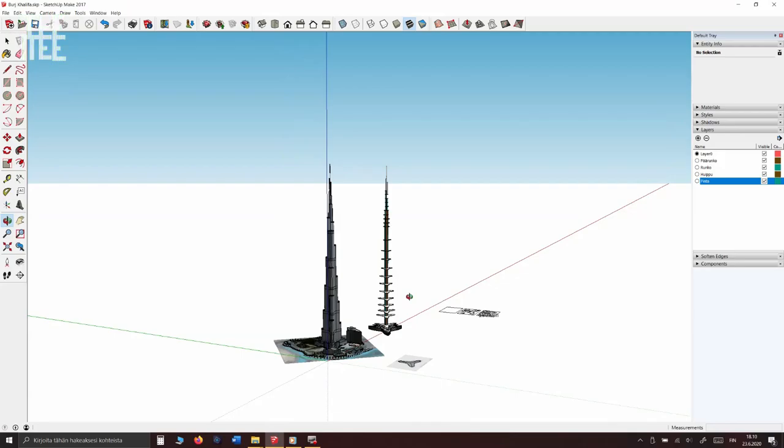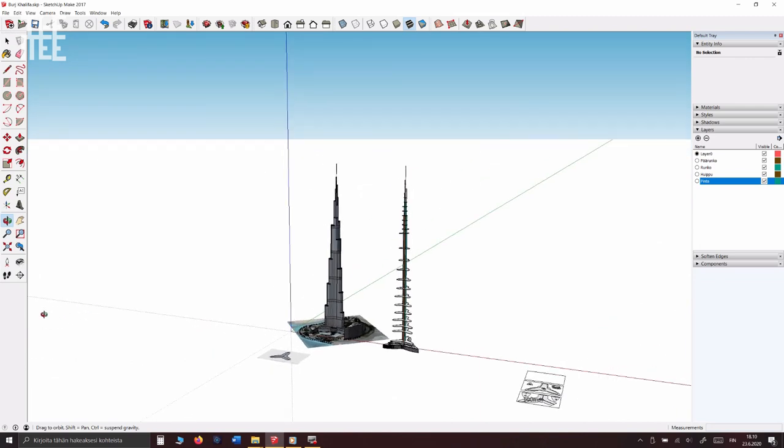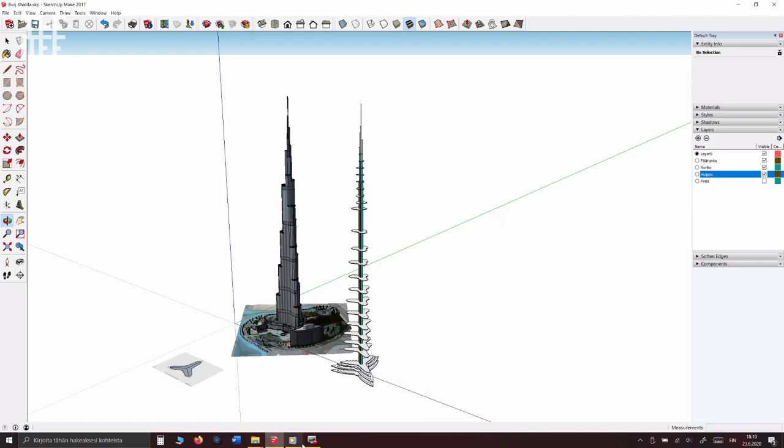Welcome to the designing table where everything has been carefully prepared. This model is exceptional because it will be extremely high. To prevent the tower from twisting and rotating and to keep it in one piece, we will have just one strong wooden core to which everything else will be attached. We will use foam board lathes to give the tower its shape. Let's get to work!